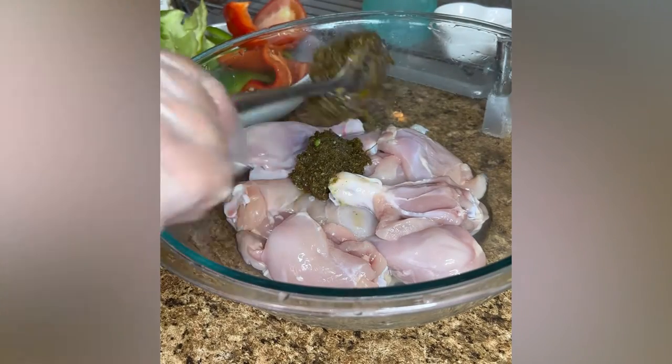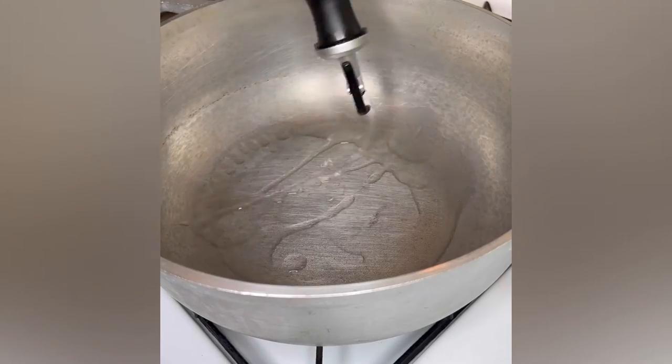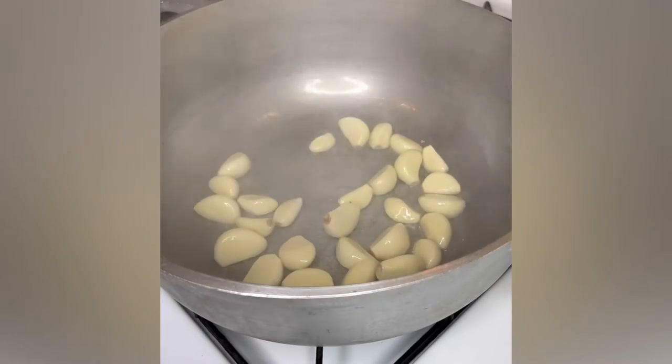I seasoned with sofrito, a tablespoon of black pepper, salt, ground oregano, and smoked paprika — gave it a toss. In my pot on medium-high heat, I added two tablespoons of cooking oil and about 25 cloves of garlic.